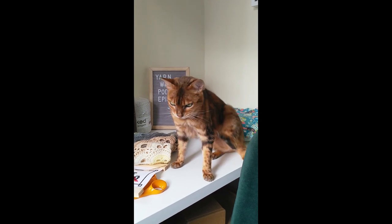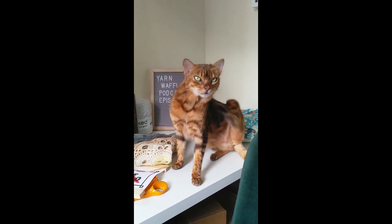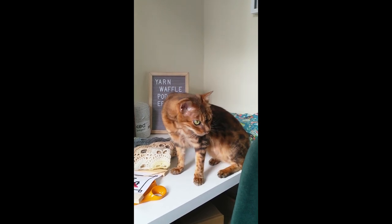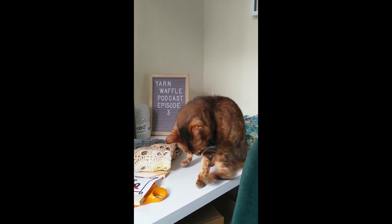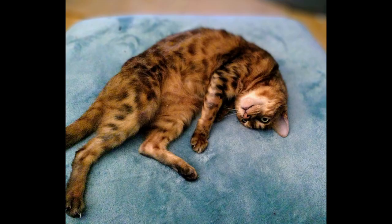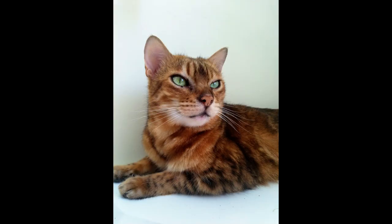Cassie? Cassie? Shall we record a podcast? Yeah, I guess that means you're ready. Can I sit on your cushion? Of course she doesn't. You're ready.